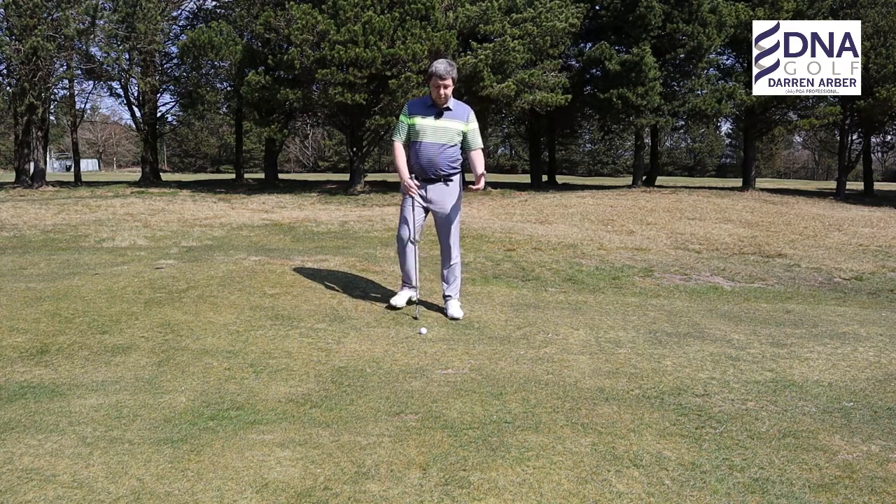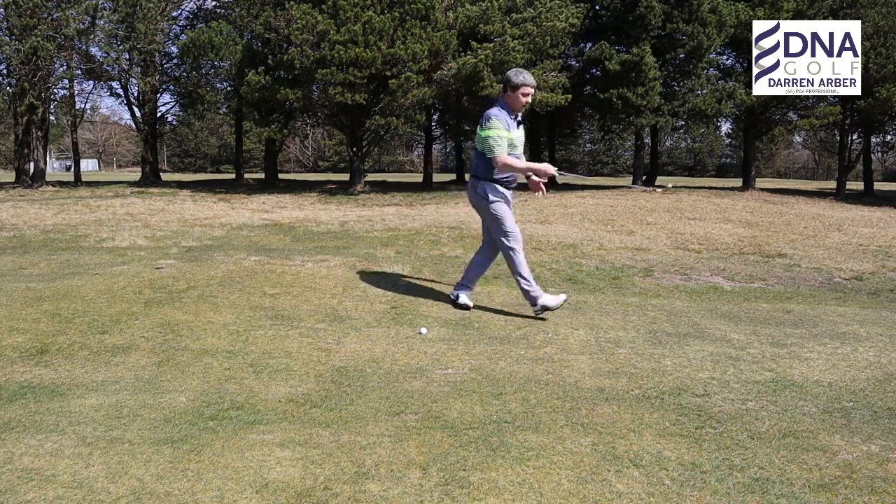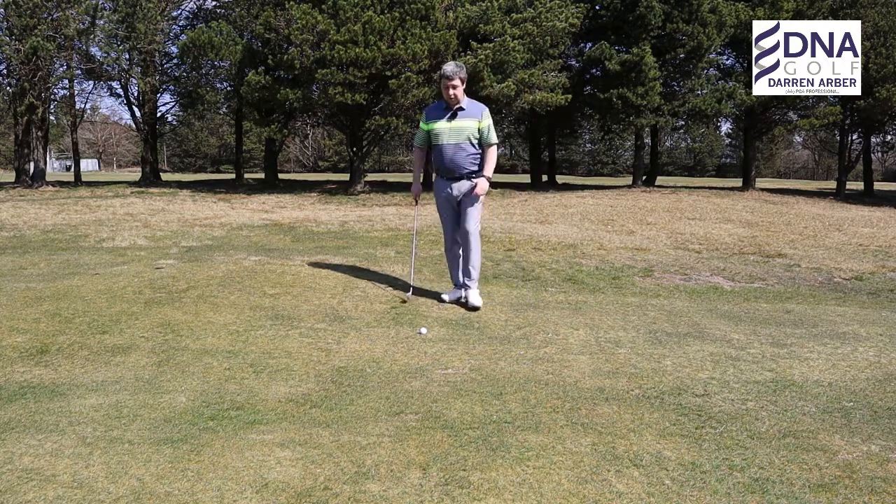For many people this is a particularly difficult lie because your weight is all focused on the left side and you're going to end up walking down the slope after it.